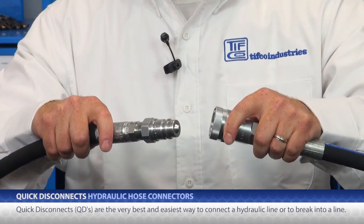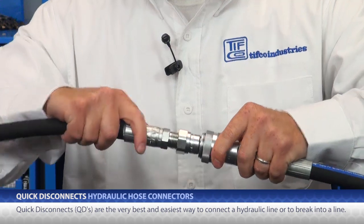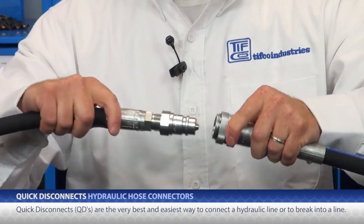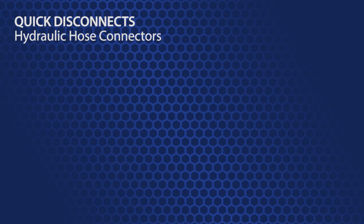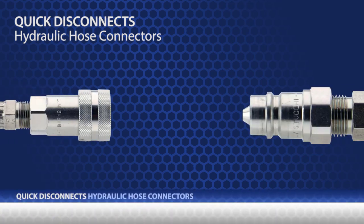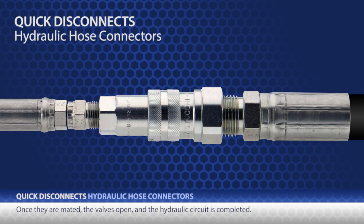Put simply, they are the very best and easiest way to put together a line or to break it. There is a male side and there is a female side. When they are apart, they are sealed and will hold in hydraulic fluid, even when it is under pressure. Once they are mated, the valves open and the hydraulic circuit is completed.